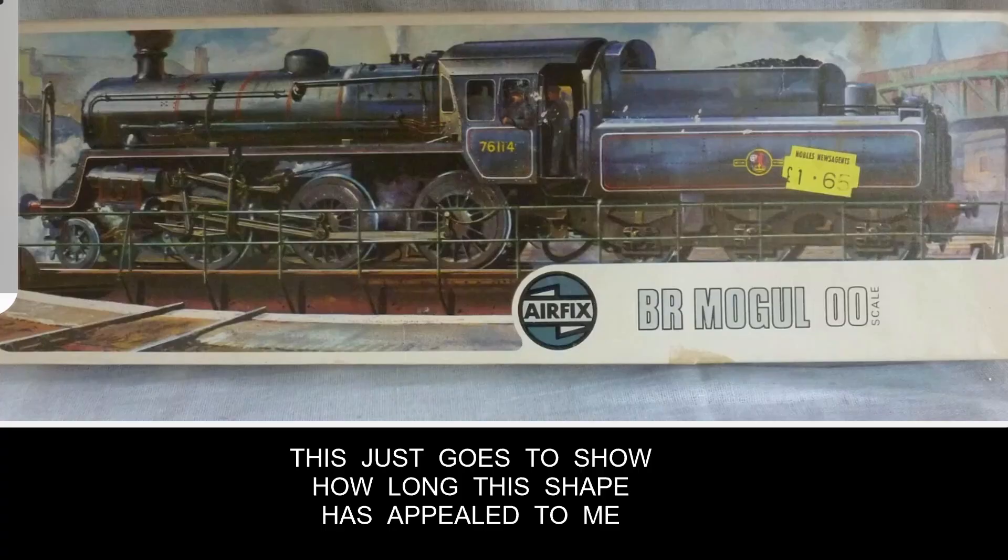Many years ago when I was a young lad at school I bought one of these - the Airfix kit of the BR Standard Class 4. It was called a mogul.